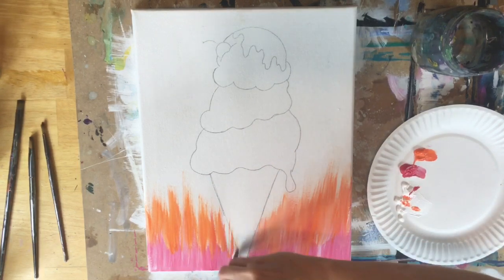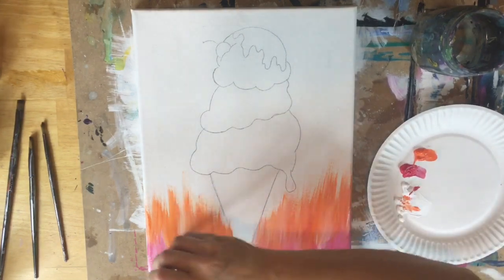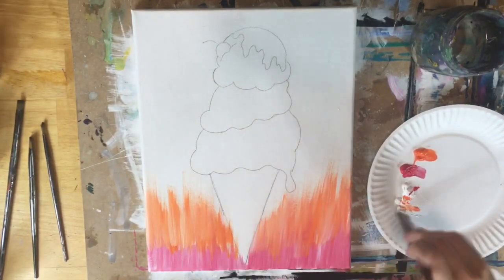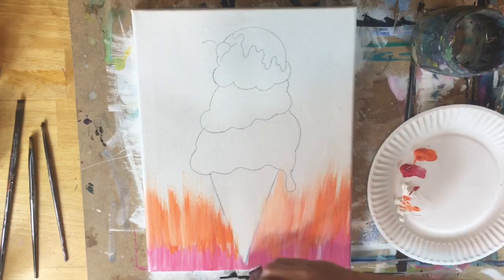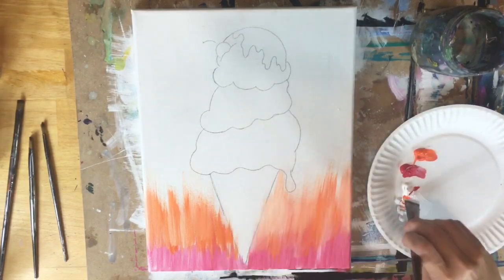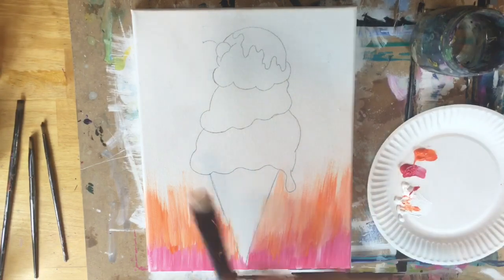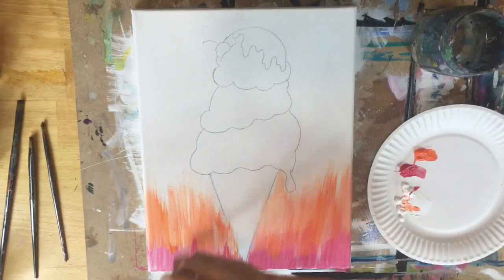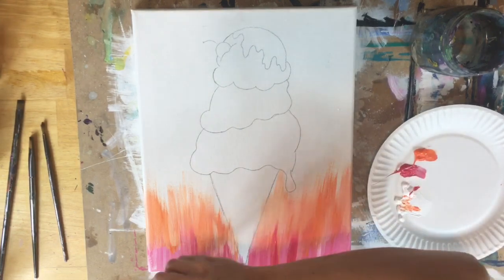Another tip: I am not loading a lot of paint on my brush. When I go to reload I'm just tapping it in the paint, not scooping up a big chunk, because it's going to be harder to blend with a ton of paint on the brush. With the orange I'm almost about halfway up the canvas. Keep in mind that when we go to yellow we're going to be painting back over some of that orange, so the colors are overlapping each other.